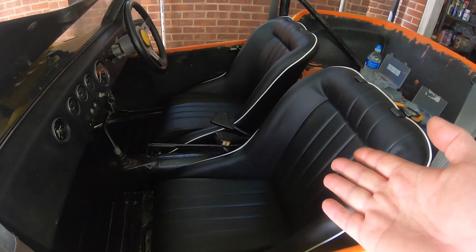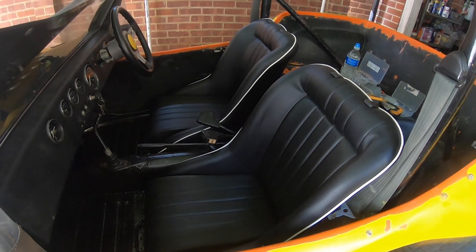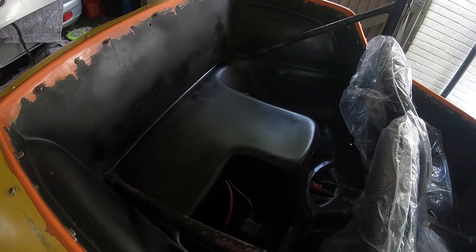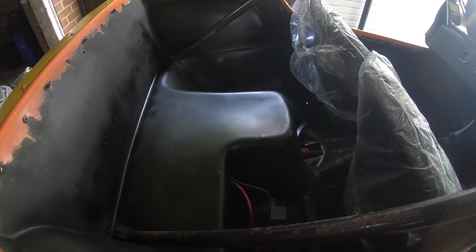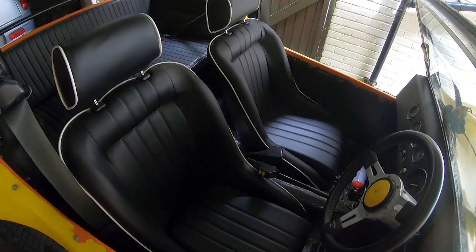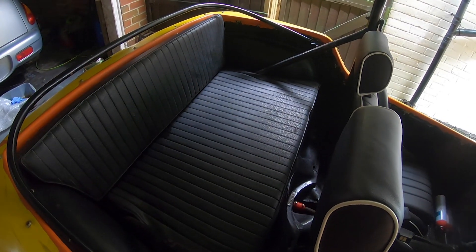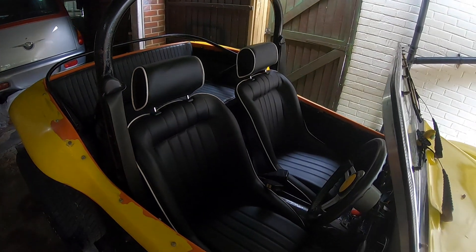There we go — two new seats fitted and bolted down. And that's a quick tidy up of the rear seating area. That's the new seats in. Matches the back bench seat beautifully. Happy days.